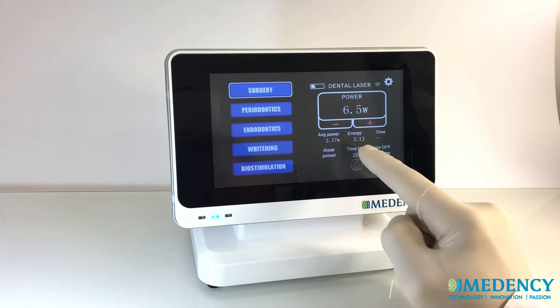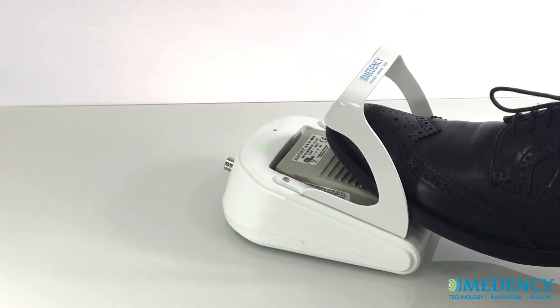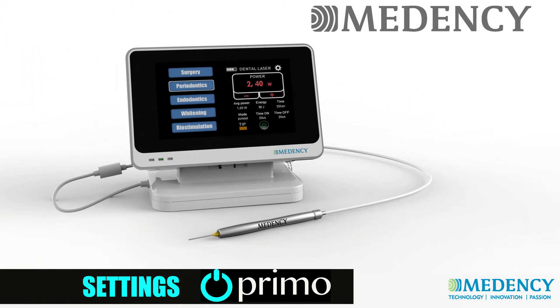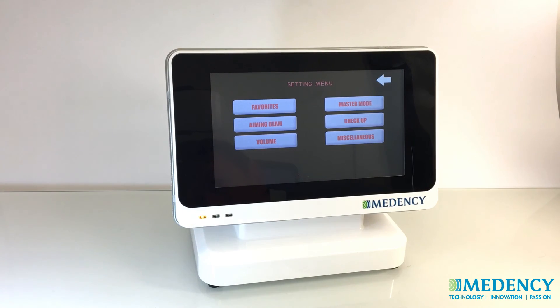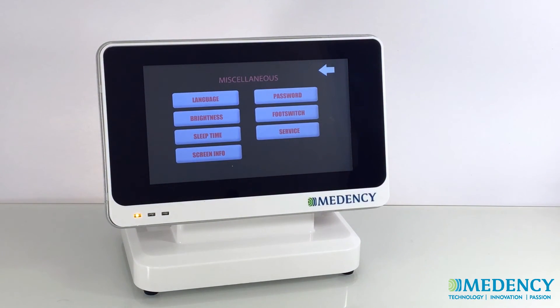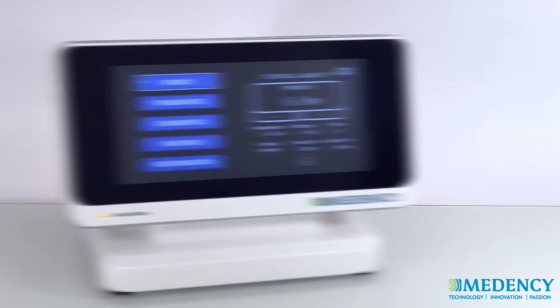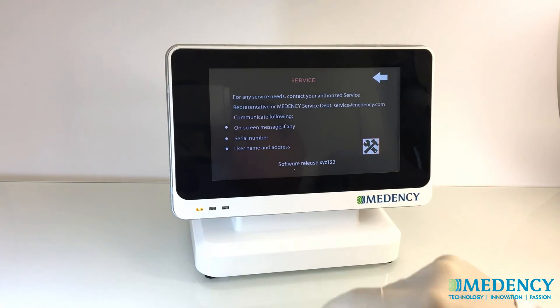Now press the control button and the unit will move from standby into ready mode. Press the foot switch to start operating. To adjust system settings, tap the setting icon on the main screen. On the settings screen, it is possible to change the aiming beam, volume, language, brightness, and a few other items. The service mode button is accessible only by an authorized MedNC service representative.